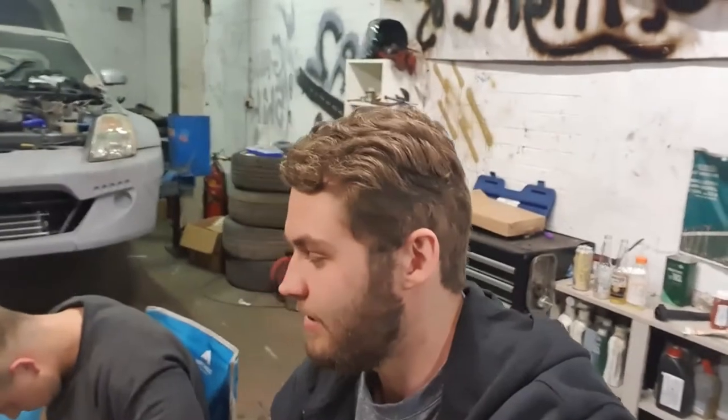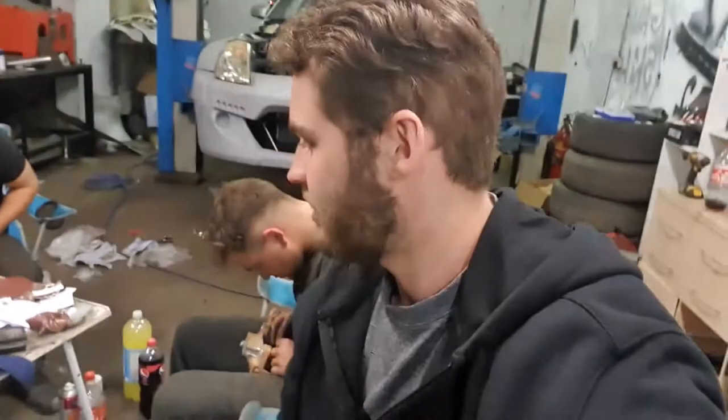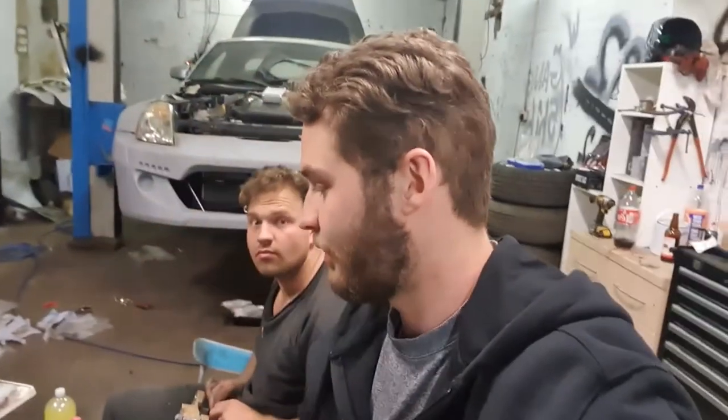So tonight we're painting Jake's Brembo brakes that he mentioned in his breakdown video. Is that right Jake? Yeah bro. So I just thought we'd show you the process we go through and give you a little DIY help for when you're at home.